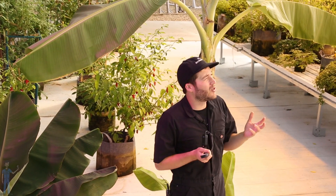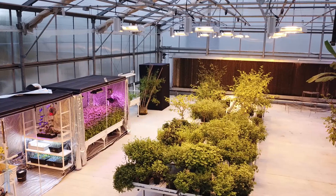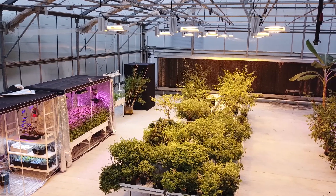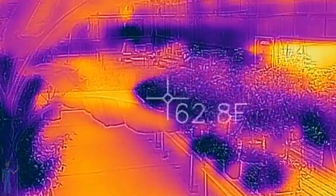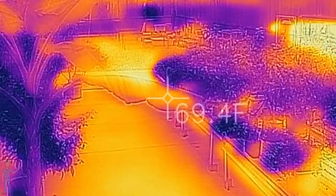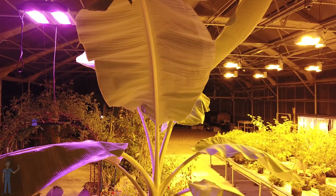Most growers aren't using grow lights during the summer — they're using them during the winter when natural light levels are low and it's cold out. The infrared radiation from lights like these can heat up the leaf surface and be beneficial; the increase in leaf temperature can actually speed up growth. Armed with this knowledge, growers use infrared to their advantage, or choose LED lights when they don't want to heat up the leaf more than they want.